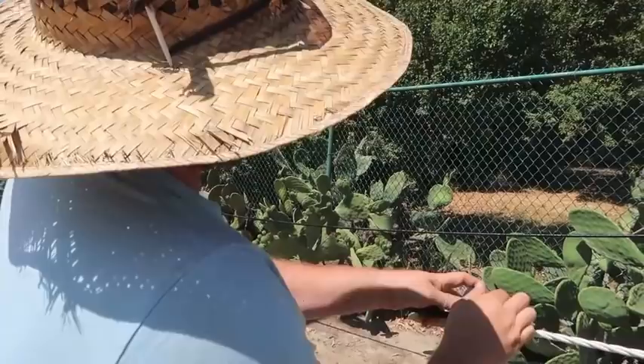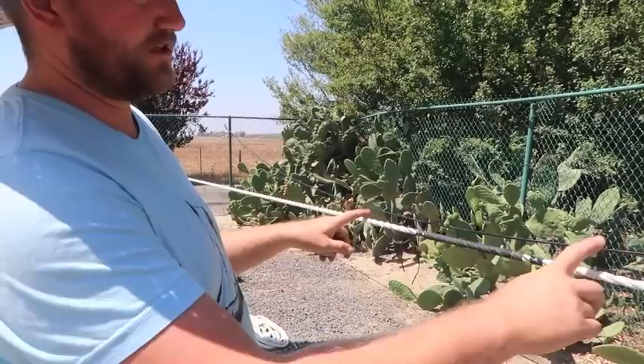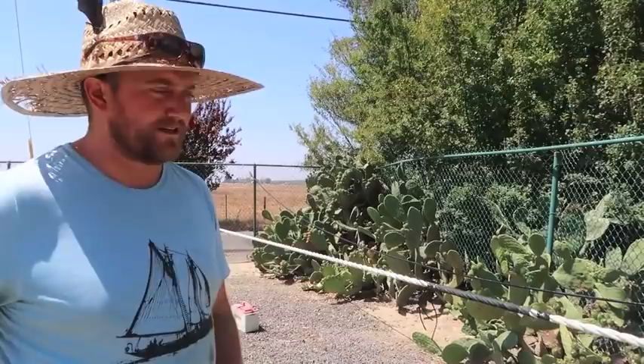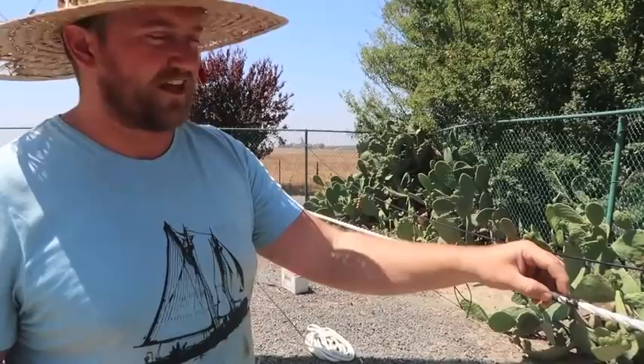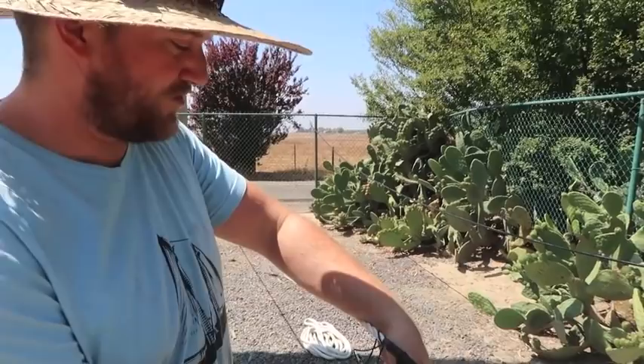Especially when you were using hemp rope, that's a really big rot protection thing. You'd soak that cloth, wrap it around, and then when you serve later, it's going to squeeze it all out and make it into one nice big preserved mass of tar. This is kind of the modern, easy, quick way of doing it — and this is some friction tape. It's cloth tape. Anyone who used electrical tape 30 years ago probably knows this — it's just electrical tape but cloth, and it's got some tar in it. So this is the parceling part.